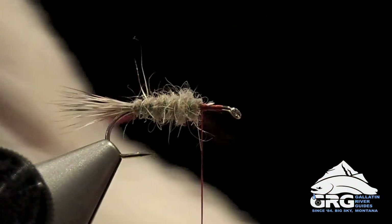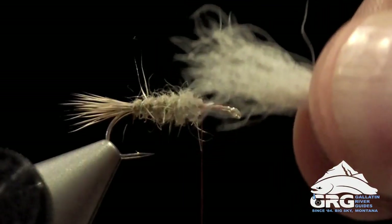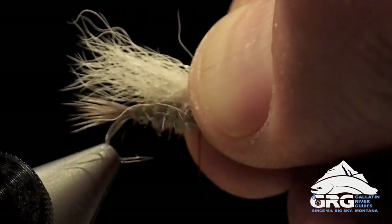Next we're going to tie in a wing from calf tail, which is what makes this fly extremely visible. Get that in a hair stacker after you clean out the guard hairs. Those are nice and lined up, so we just want to get that sized up. I like the wing to extend about to the end of the tail there, so that's about right.